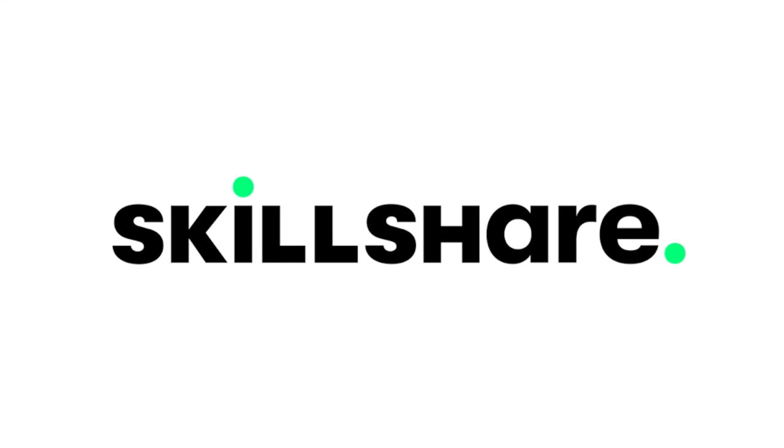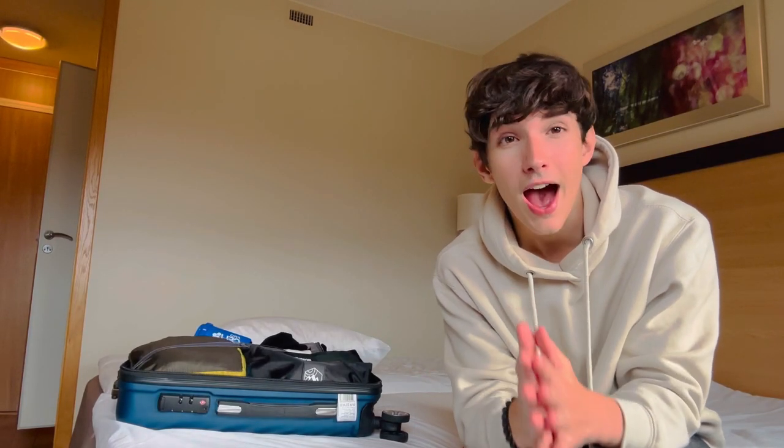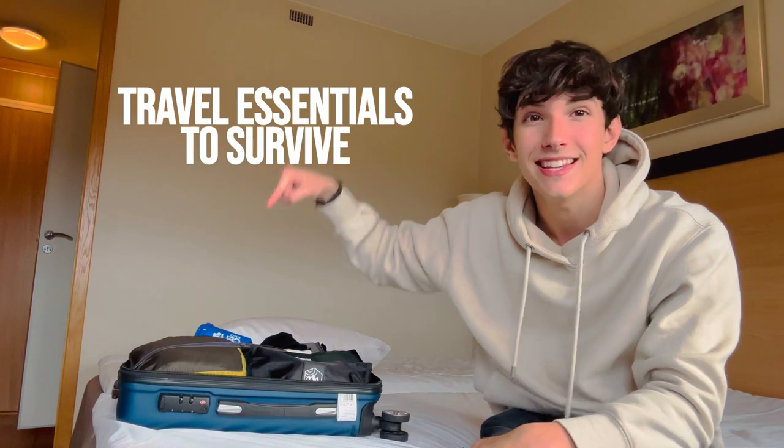This video is brought to you by Skillshare. Today I'm going to tell you how to pack for a long distance flight.